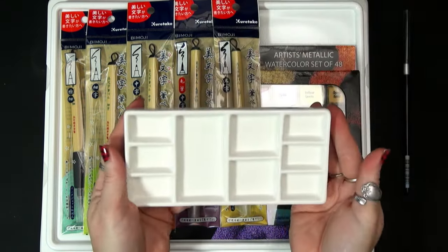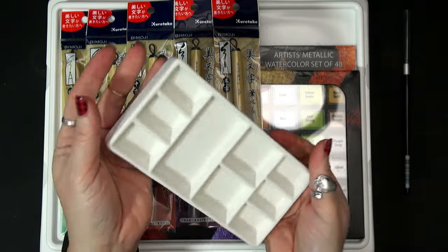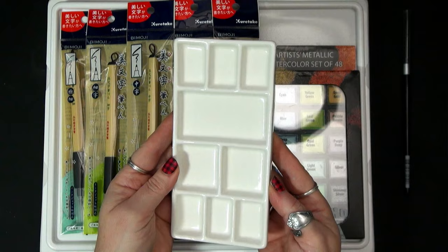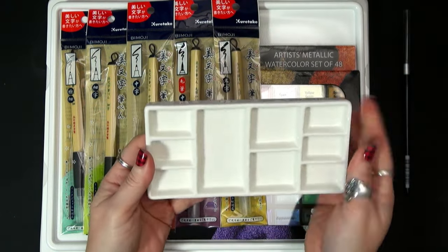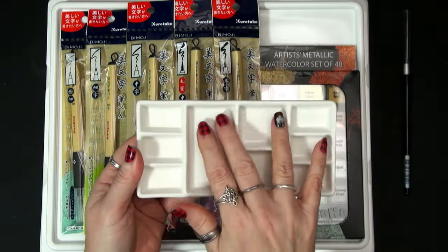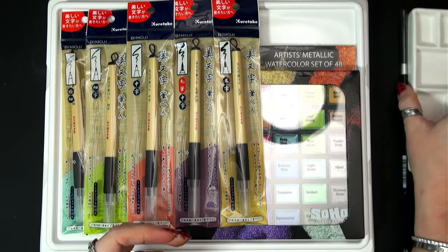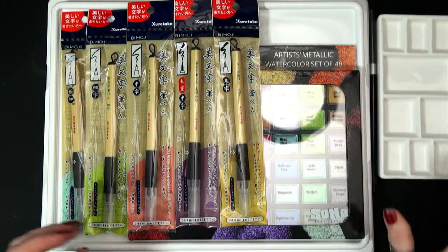And then of course, this little palette by Meaden. I love ceramic palettes. This is going to be perfect for either putting some new paints in or mixing some paints. Look at the size on the desk — it's just great.